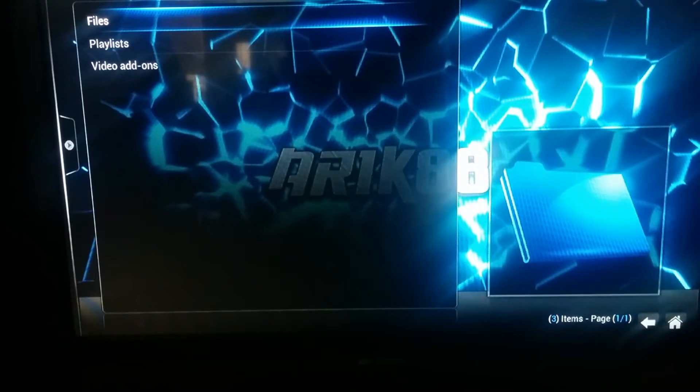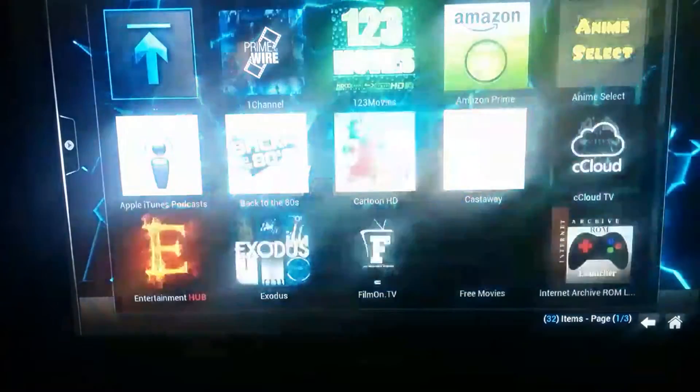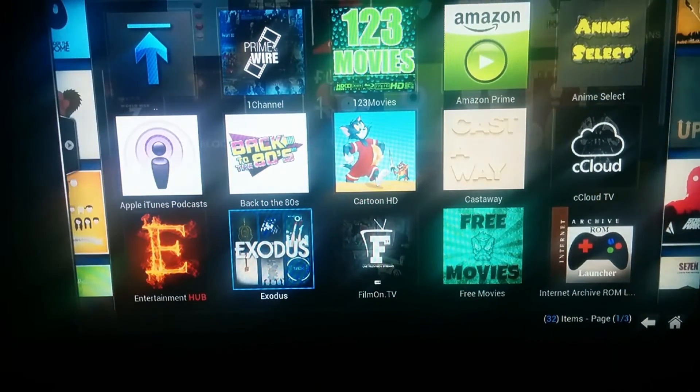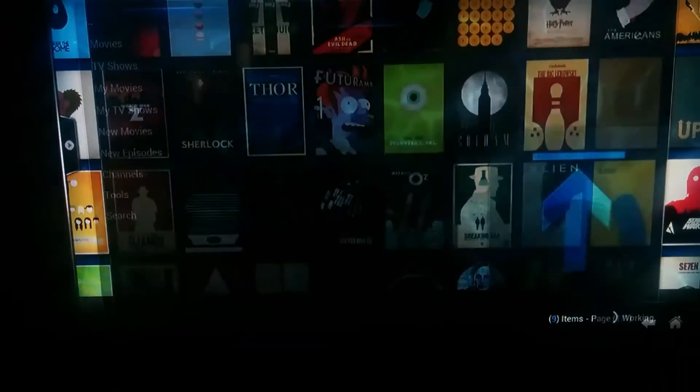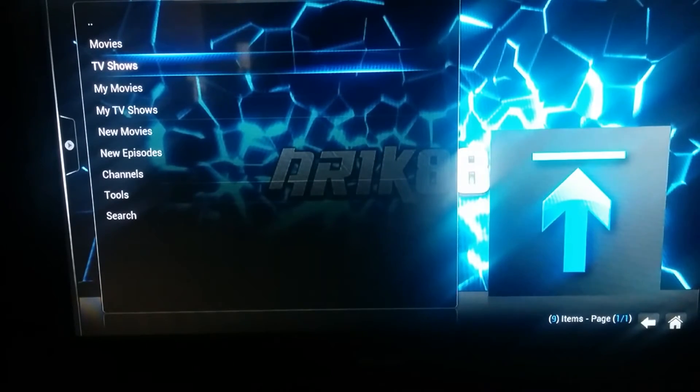I'm going to show one TV show and one movie just to give you guys a little idea of what this is like. We're going to go down to Exodus — this is the plugin I'm going to be showing. As you see, I have tons and tons of them. It's loading. Depending on your internet connection, depends on how fast this works. Since right now I'm also downloading and streaming at the same time, it's kind of slow.